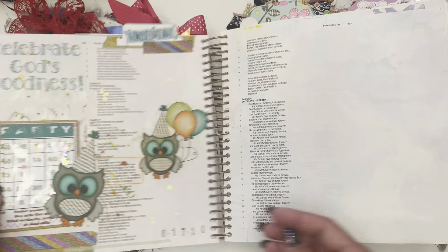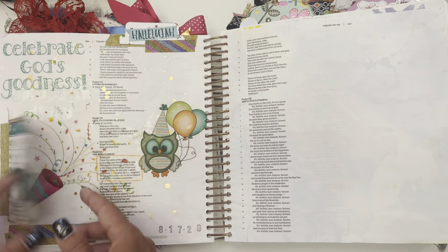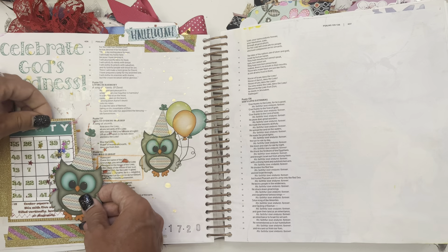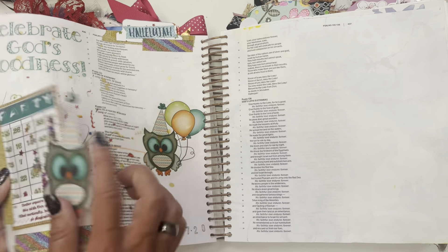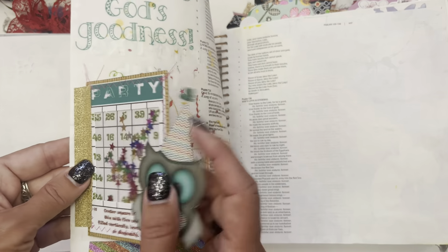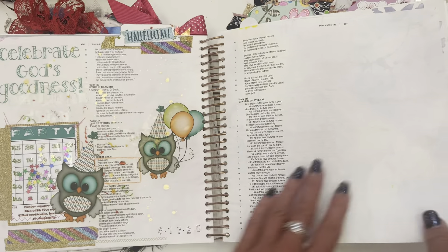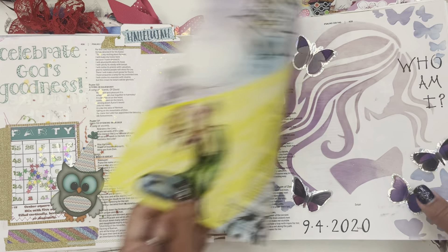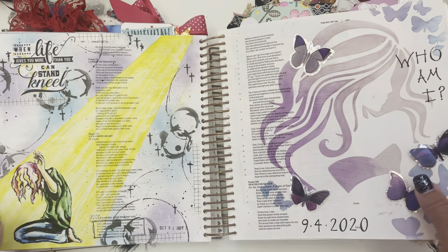And this is when we — I think this is the end of our first study — and this was 'Celebrate God's Goodness.' We were celebrating that we made it through the end. I got little tags in here and I made a little confetti shaker card right there. We were celebrating that we got through the whole thing and learned everything in that one.